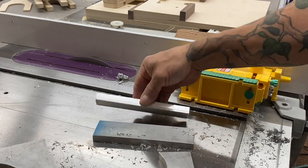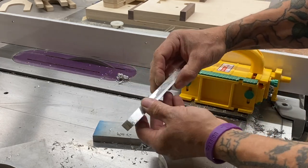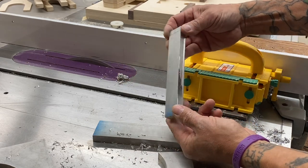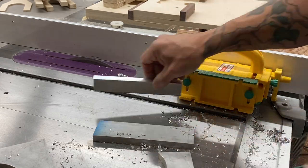Just like that, we've cut through half-inch aluminum at the table saw — beautiful, clean, smooth cuts.